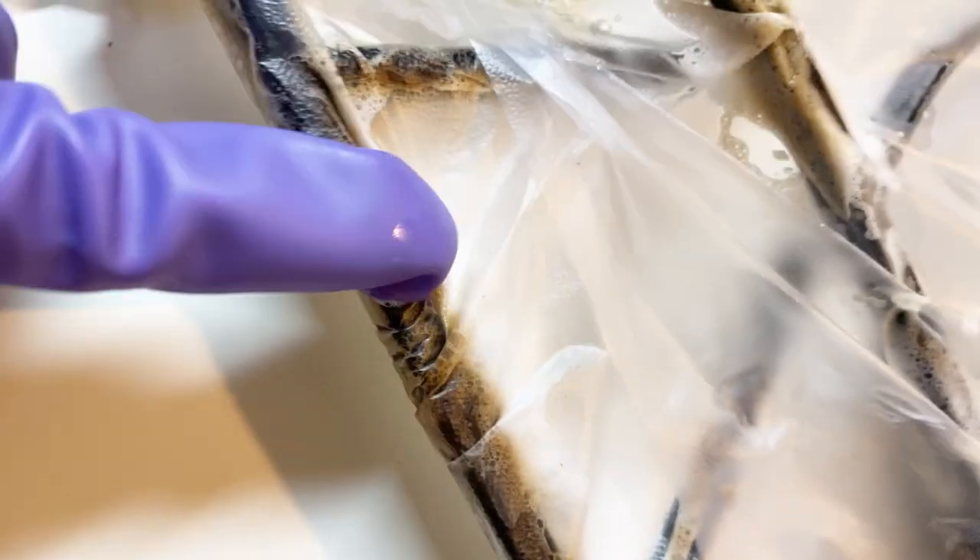I covered it up and left it for a while. You can literally hear it fizzing, and within a few minutes it's already starting to eat off the cold, burnt-on grease. It's amazing how it works.